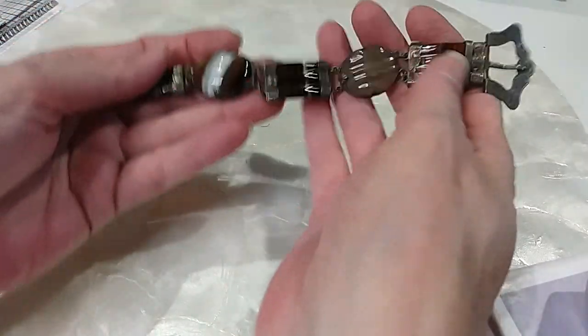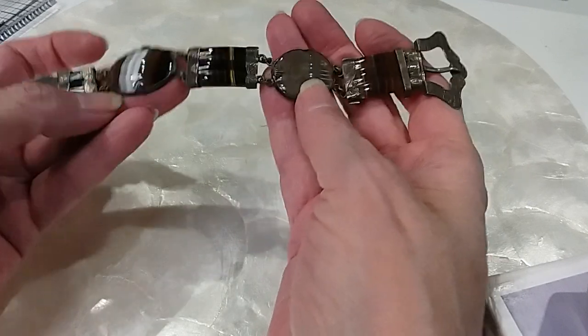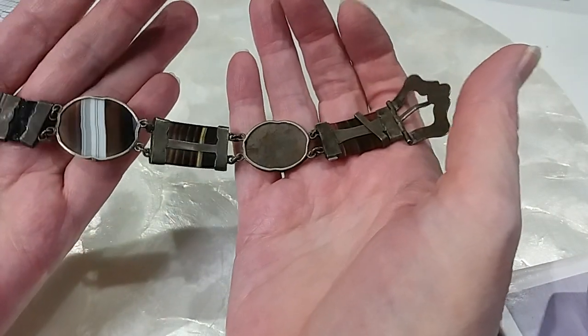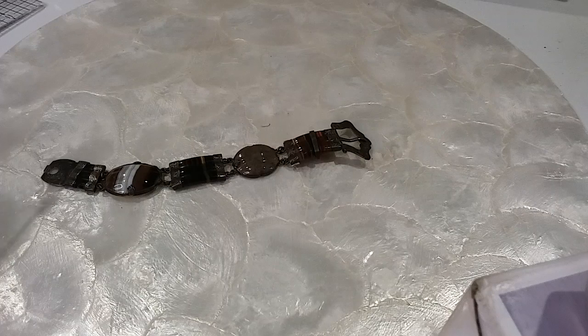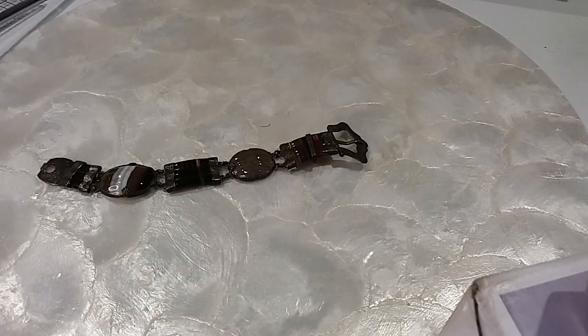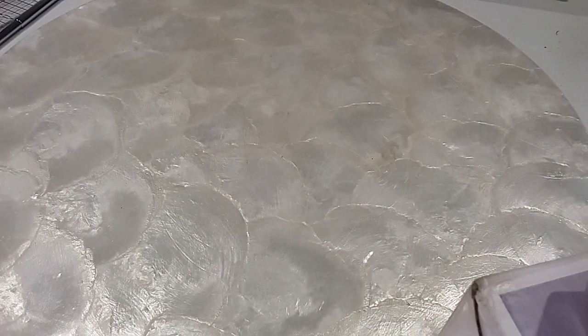I want to investigate what this part is and if this is silver — it's very old-looking. It's not silver; it might be that alpaca stuff but it's not marked. That's one I'm not gonna sell, to see what those are.